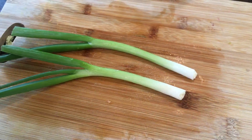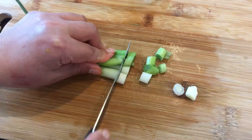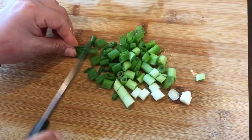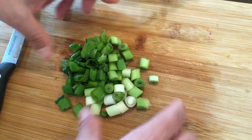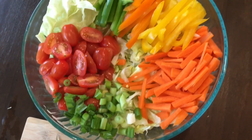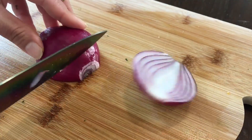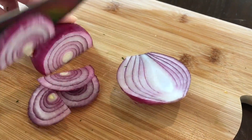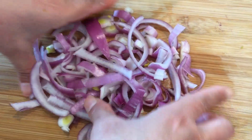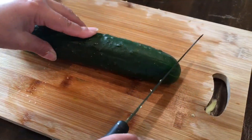Cut up 2 green onions. Slice 1 red onion and separate the layers. Now slice 1 cucumber.